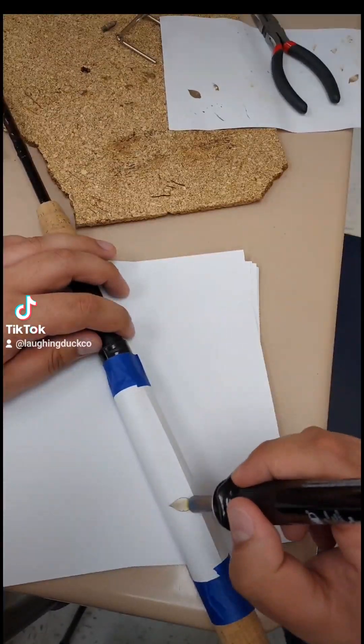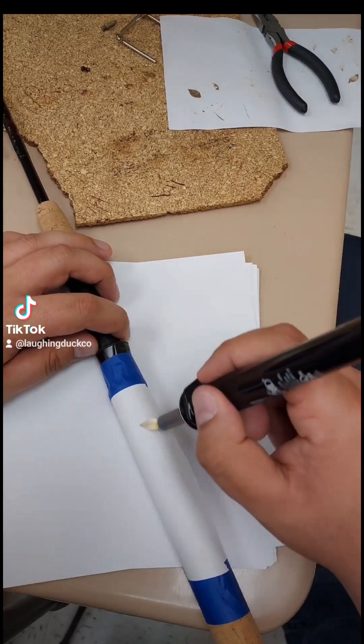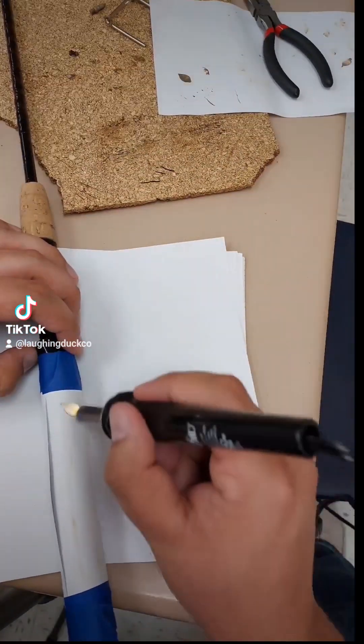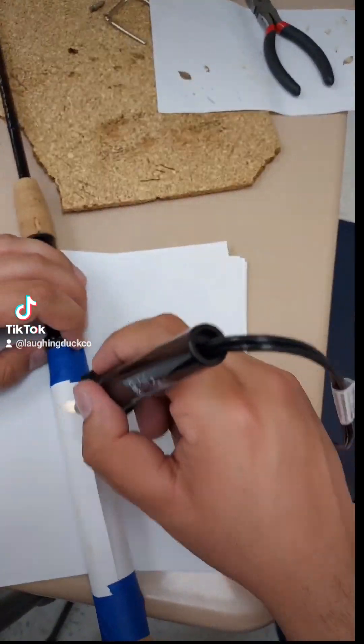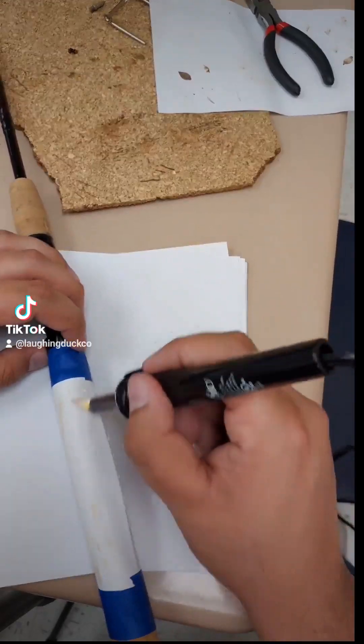After a while the paper is going to start to turn brown, as you can see at the bottom there. That's okay as long as you don't burn through — just move the wood burner a little faster. If you sit on a spot it'll burn through the paper. I kind of like this because I can see where I've crossed over or passed over the image, and I keep doing this until the whole paper is pretty much that color.